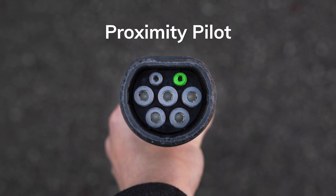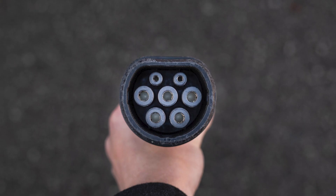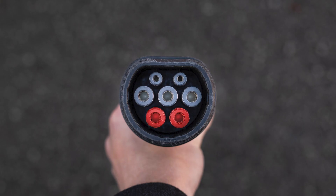You've got a proximity pilot pin that sets the current limitation and confirms that it is plugged into the charger. The control pilot signal, which is basically the closest to communication between the charger and the vehicle that you get directly wired in. And then you've got live, neutral and protective earth, same as you have for a three-pin plug at home. And for three-phase charging cables, you also have two additional live phases.